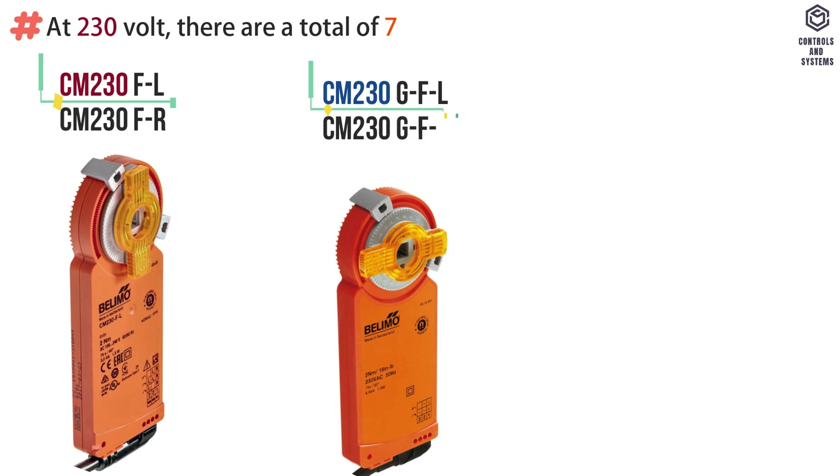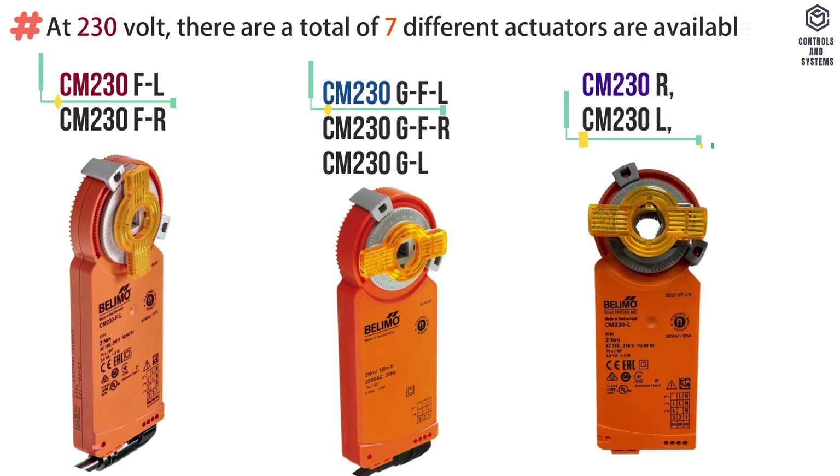At 230 volt, there are a total of seven different actuators available: F series, G series, and LR type.